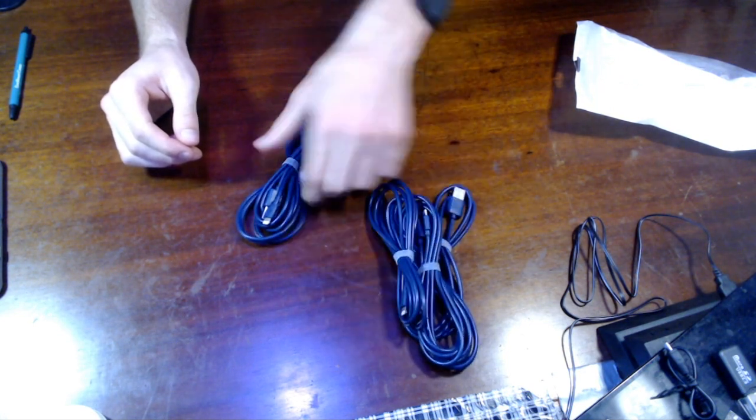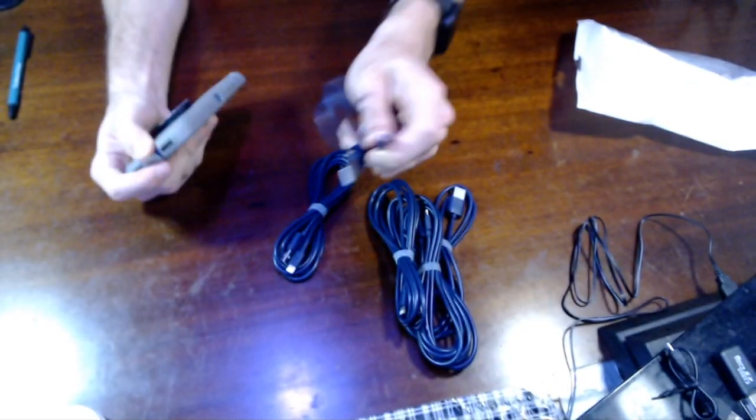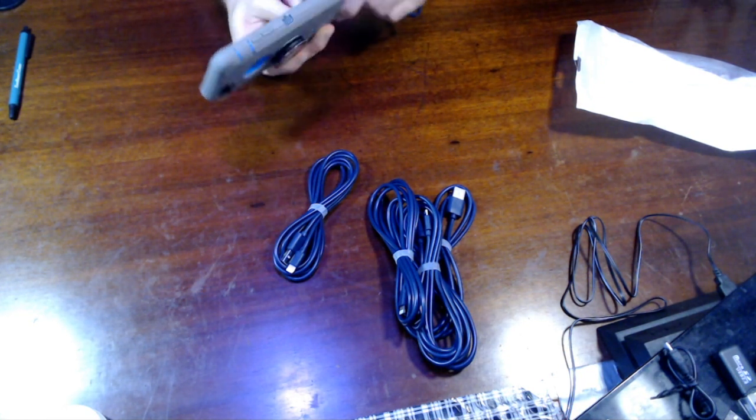I think it's a distorted size, it's definitely a distorted size. iPhone 7, come at me, it's a great phone.